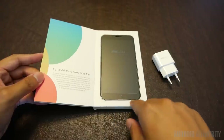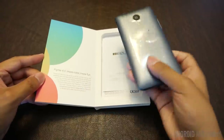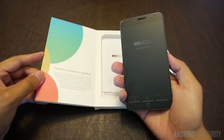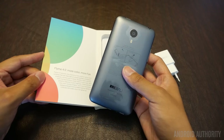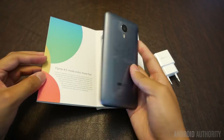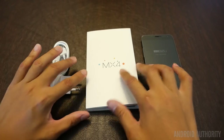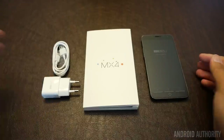Meizu right here on the front with the plastic, and it does retain a very similar design from the MX3. That's pretty much everything we're going to be getting as far as the unboxing goes, aside from some documentation — a little bit of which I can't read because it's in Chinese. And from there it looks like we have everything from this unit that I will be reviewing: the Meizu MX4.